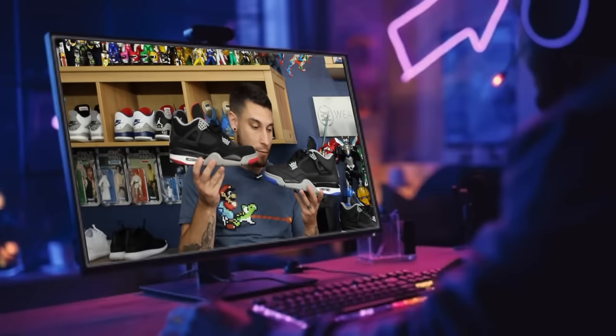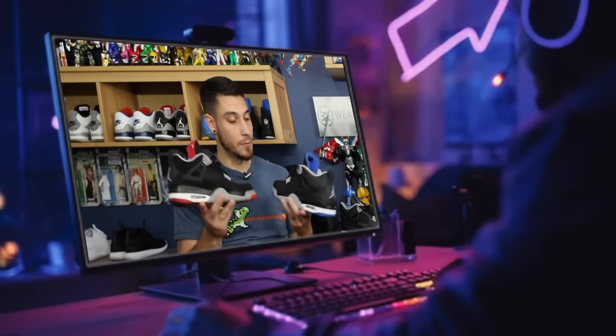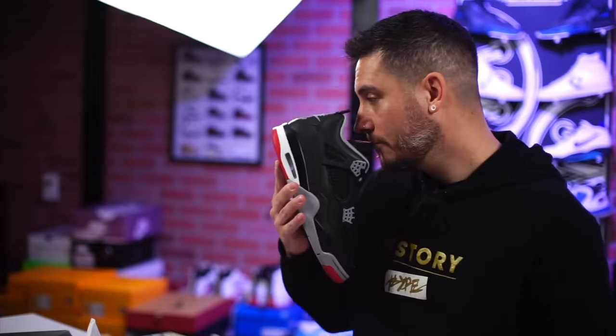I would not be mad if they made a black and red version like this — with a nice upper, I would totally be down for it. By sheer coincidence, are we ready? Oh yeah.